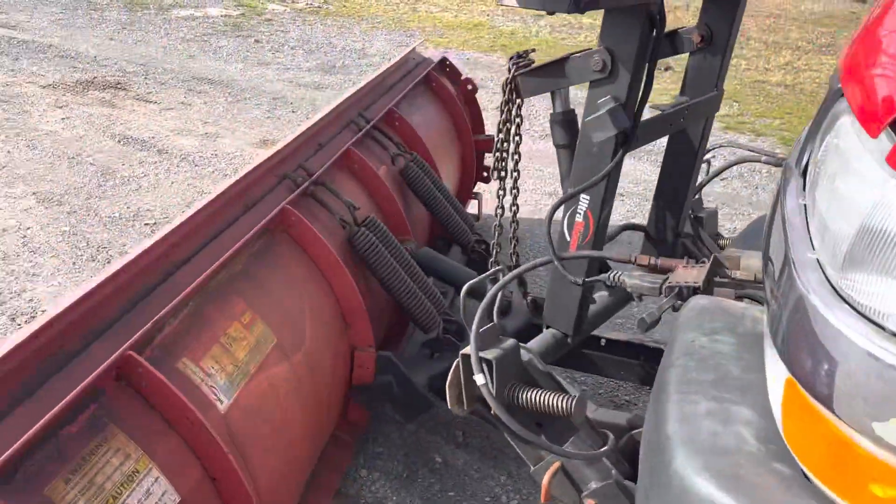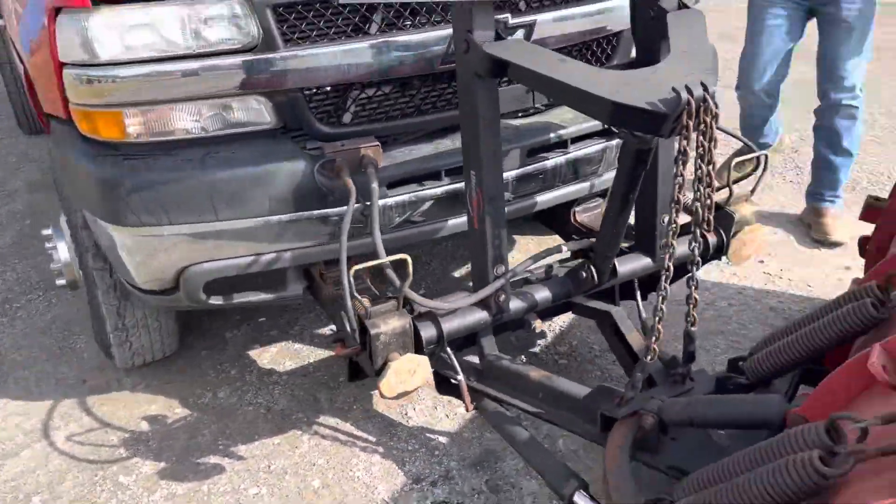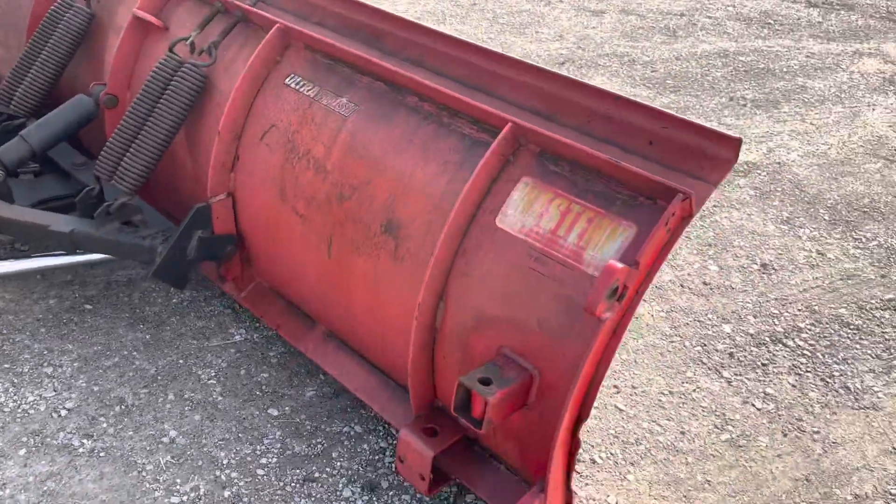I'm not sure what brand that blade is, but I'll take a look at it. That's a Western — yeah, it's a Western.